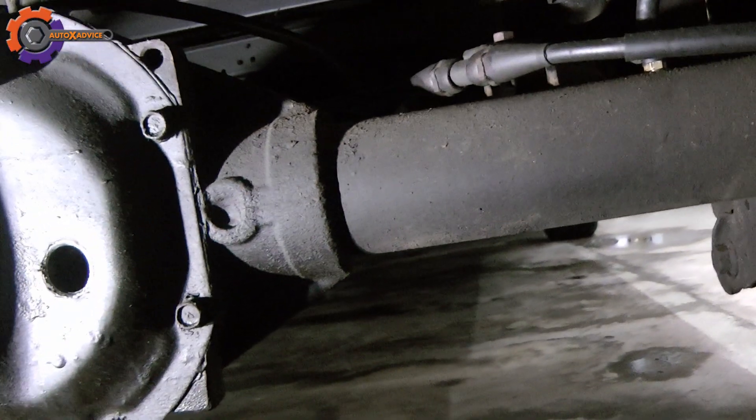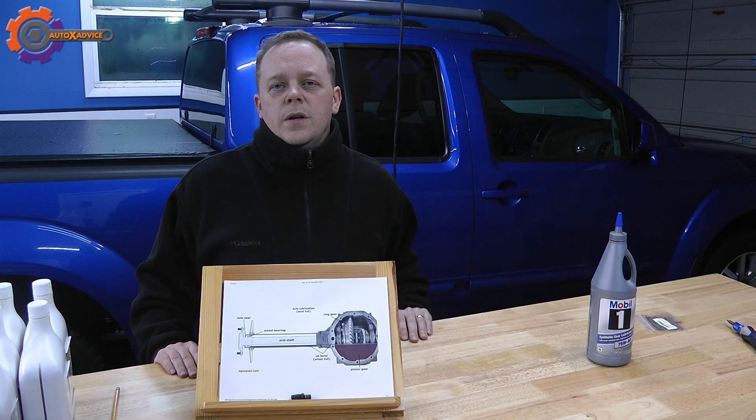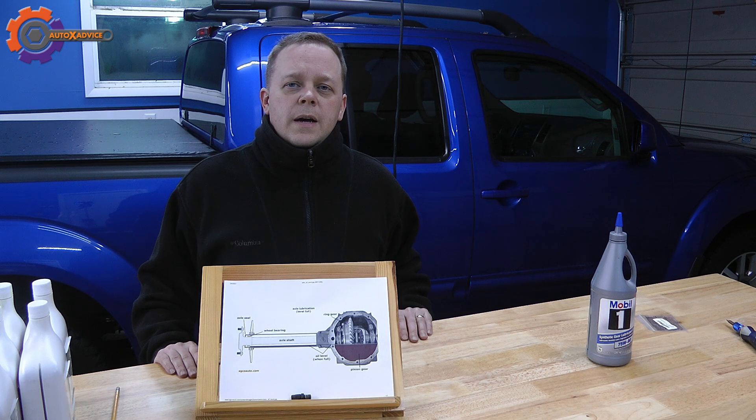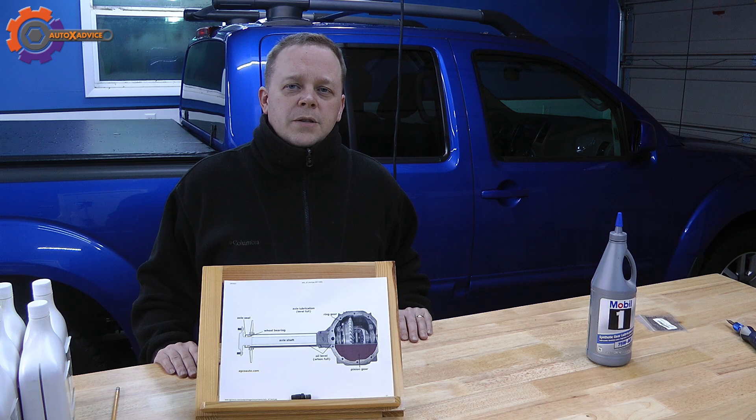That's the end of the installation and the differential check. If you found this video helpful, please go ahead and hit like. If you subscribe, you'll be notified when the latest videos come out. If you have extended questions or comments, please leave them in the comments section below. Thank you for watching.